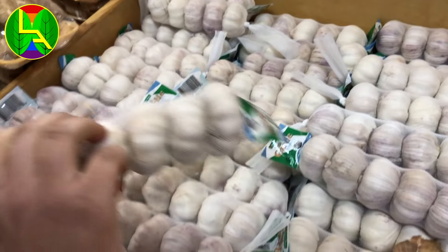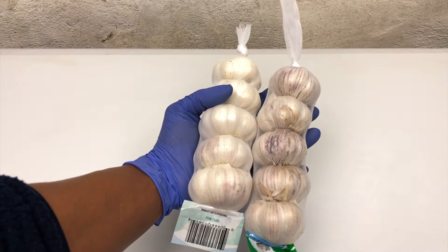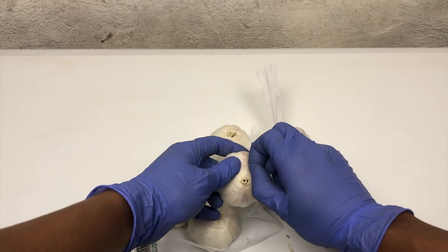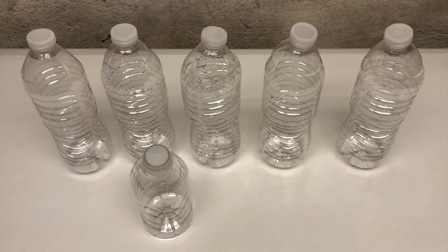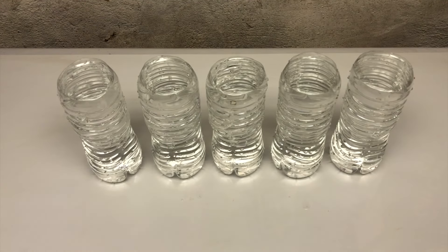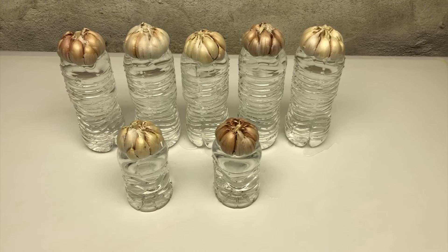Hello and welcome back friends! If you are a garlic lover, you're going to definitely love this video. Today we'll be doing the garlic sprouting project. Take a garlic head and remove the outer cover — this will help them sprout faster. Take some water bottles, remove the tops, and fill them with clean water, then rest the garlic head over the water so that the base just touches the water.